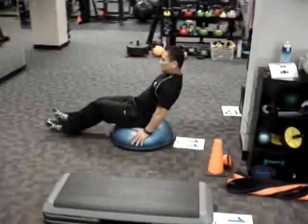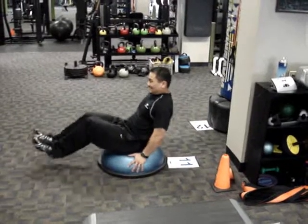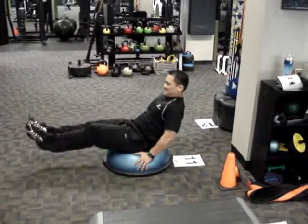Station 11: Bosu-ni-tuck. When you get daring, go no hands. Anytime now, Randy. No hands.